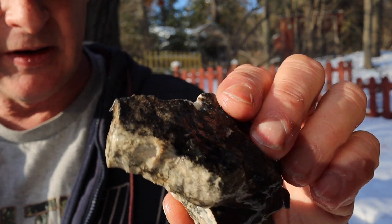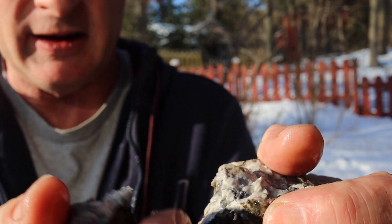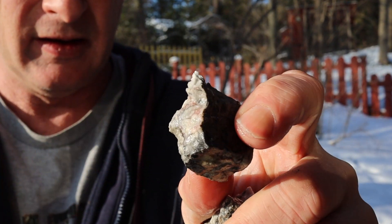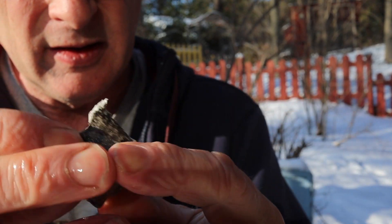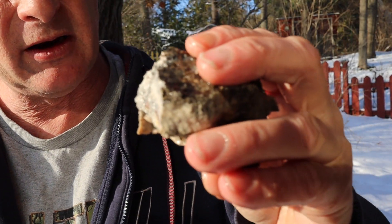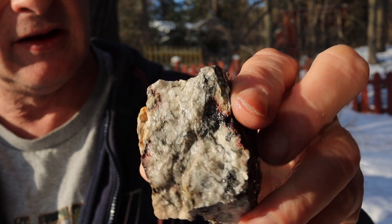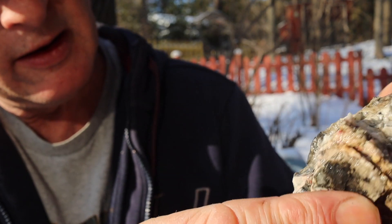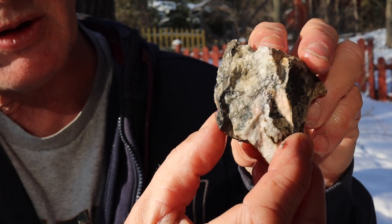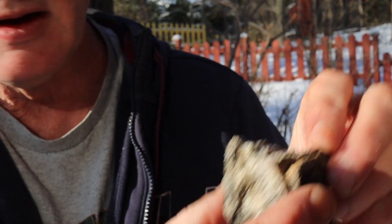That one's no good. The big one now — this one might break. There's metal in that little piece, and there's still metal in the rest of it. You can see the vein running through here — it's not a very big vein but it's a vein.